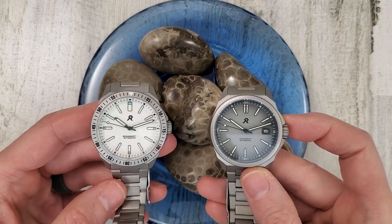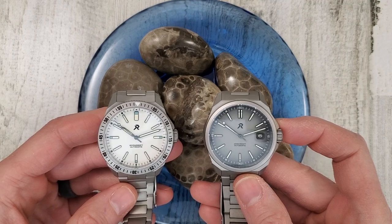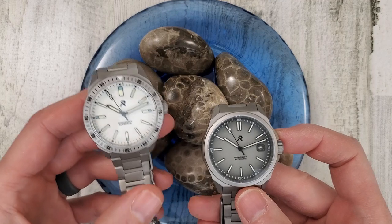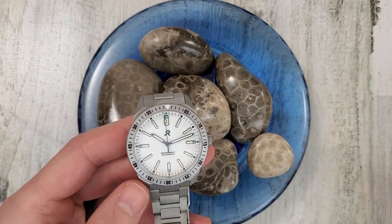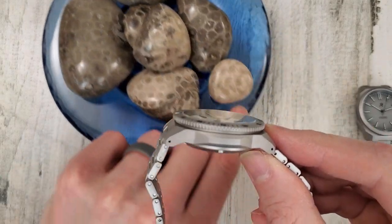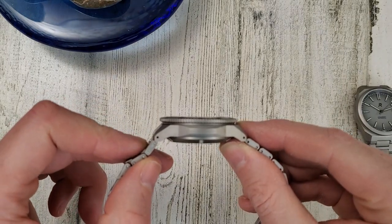I'm not sure which one came out first, but the dimensions on the case are essentially the same. So it's just a matter of having a fixed bezel versus a rotating bezel. Also the thickness is a little bit different — the Endeavor is one millimeter thicker than the Resolute.